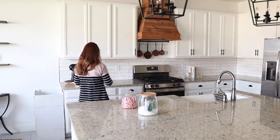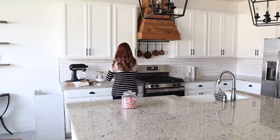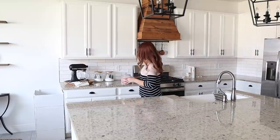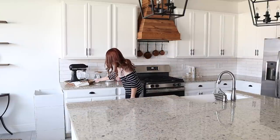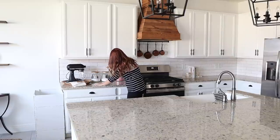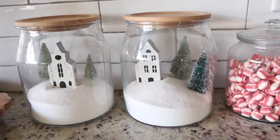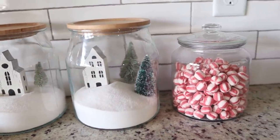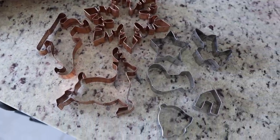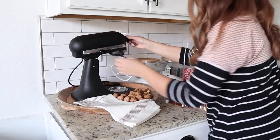I love the look of these three canisters next to each other by my KitchenAid — it just gives me all of the Christmas cookie decorating vibes. I'm also using a copper bowl in my KitchenAid and filling it with our favorite Christmas cookie cutters so we can see them and access them a lot easier.